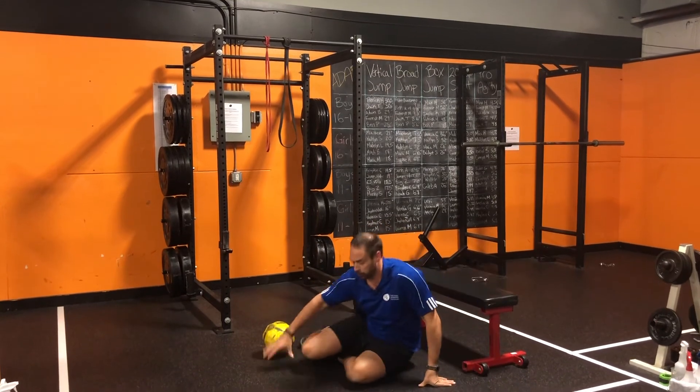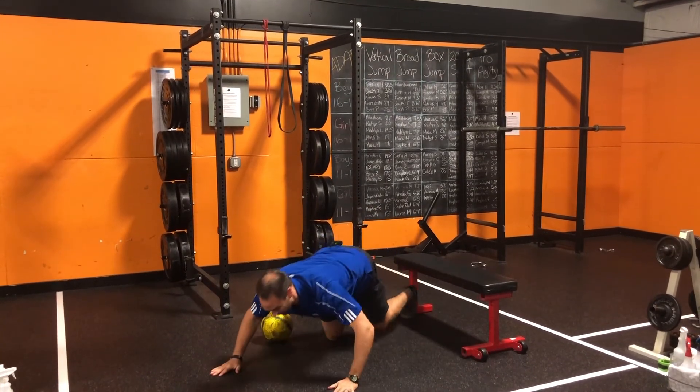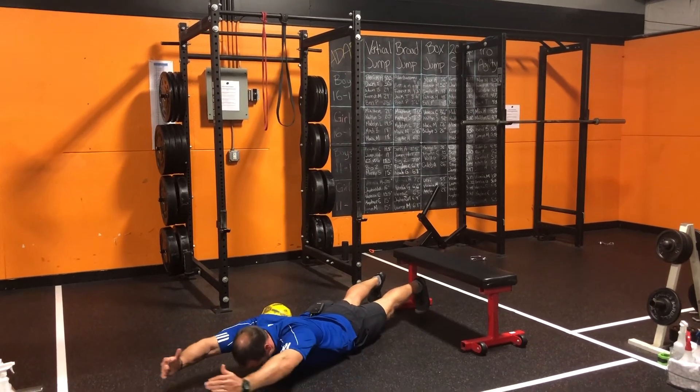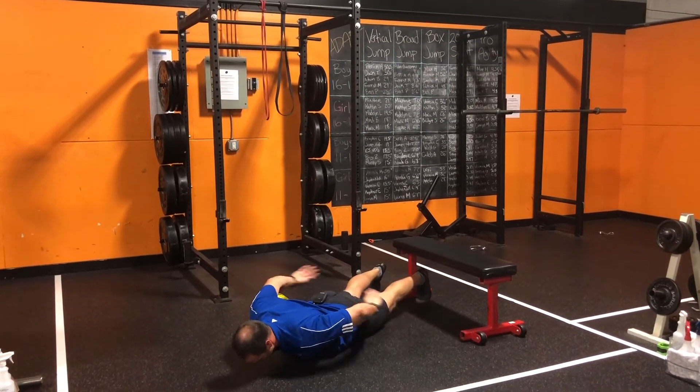Finish it out with prone blackburns. On the ground, brace the abs, going behind, reaching in front and back.